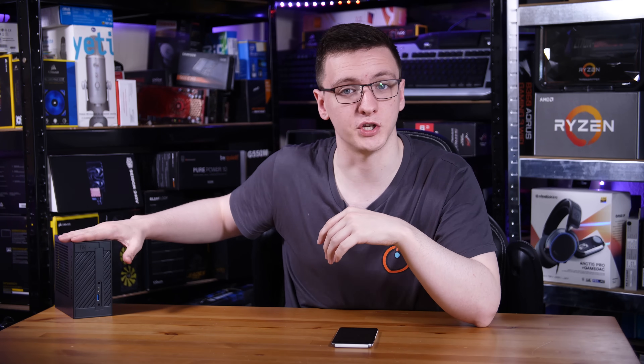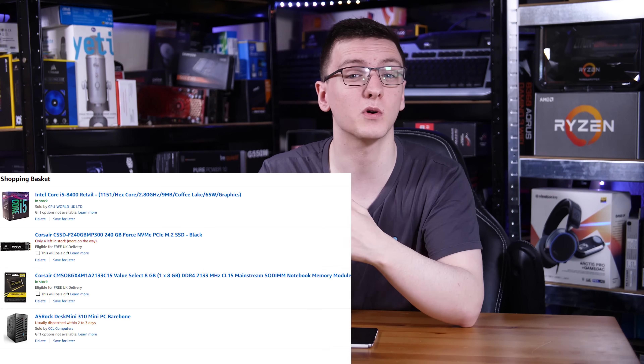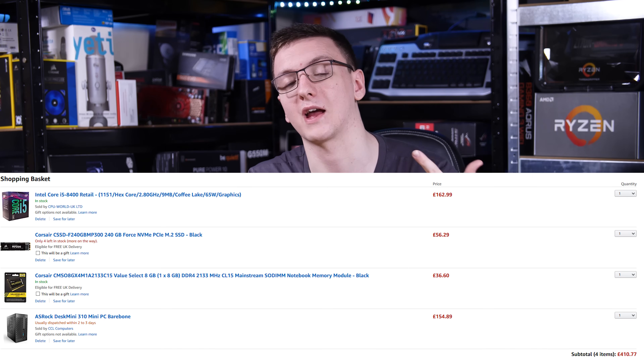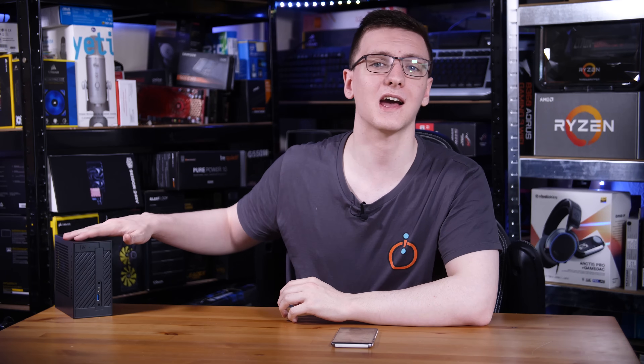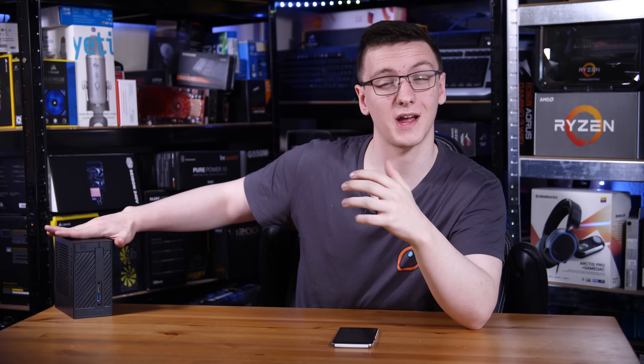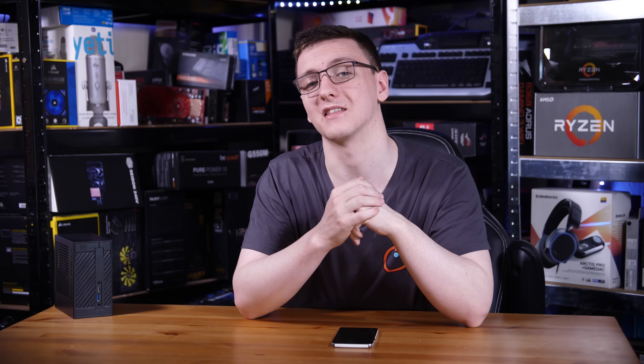There's a whole load of options you can run with this, and especially for the price they're asking, it's actually pretty reasonable. The price for this bare-bones unit, at least in the UK at the time of filming, is around about £150, which is pretty reasonable. Of course, that is bare bones, so you will still need to install a CPU, RAM, and some form of storage to get it working. But with the configuration I have — going for an 8400, 8GB of Corsair Value Select RAM, and the Corsair MP300 M.2 SSD — you're looking at around about £400 for that sort of configuration, which certainly isn't bad considering the power you get and all the versatility this thing offers.